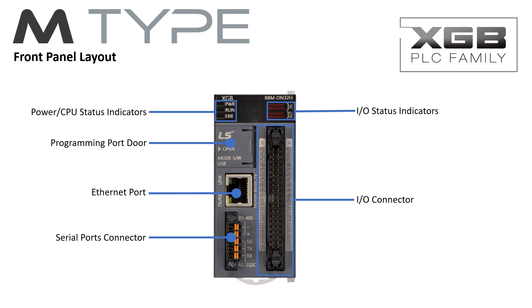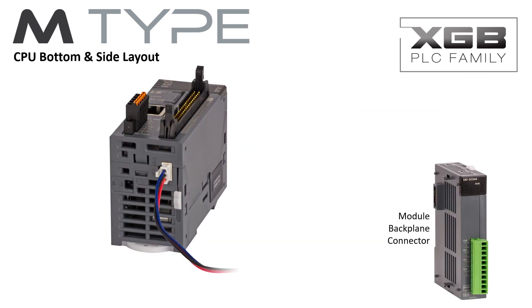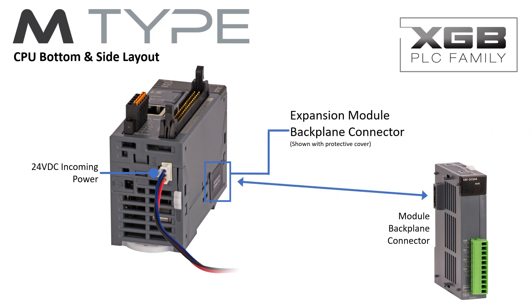The high-density I/O connector puts 32 digital I/O in one small header connection for connection to the SmartLink terminal board. The 24V DC incoming power is supplied on the bottom of the CPU with the included connector and wiring harnesses. On the right side of the CPU is the expansion module backplane connector. Expansion modules have a connector on each side for attaching to the CPU and providing connection for additional modules.